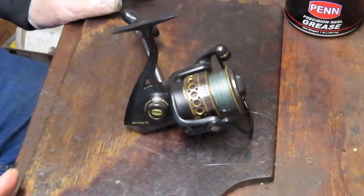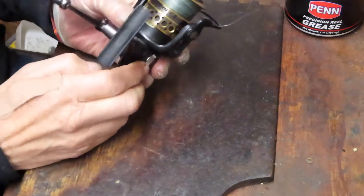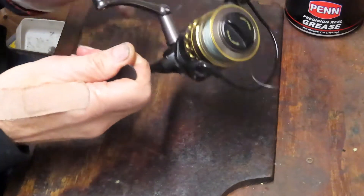Hi, this is Dennis with Second Chance Tackle. Today we're going to answer a viewer's question. The viewer has a Penn Fierce 2 that has a skipping anti-reverse — it's not holding.